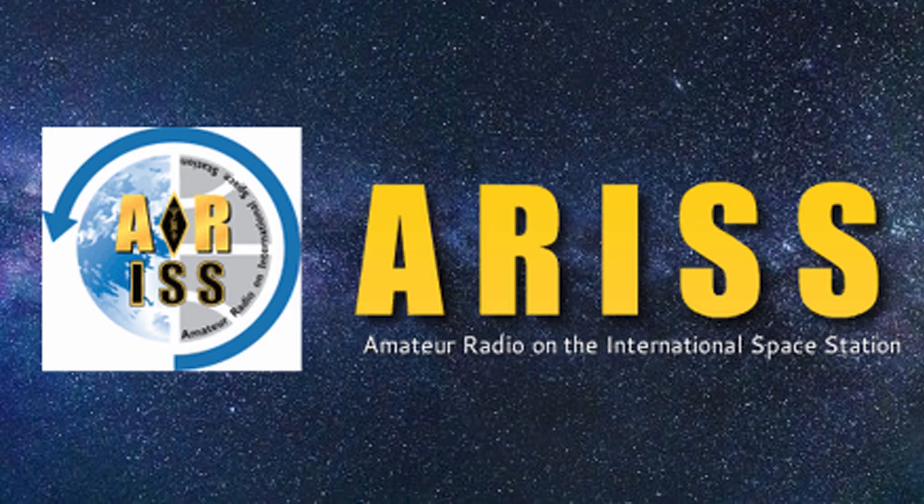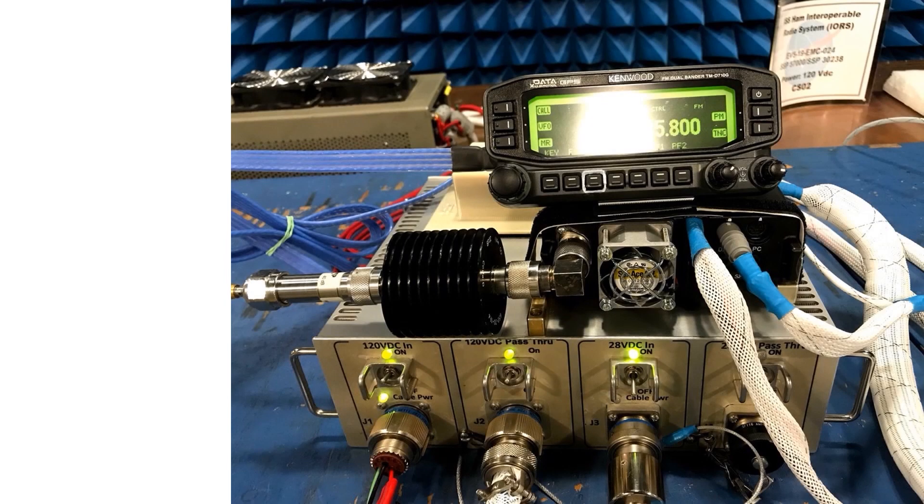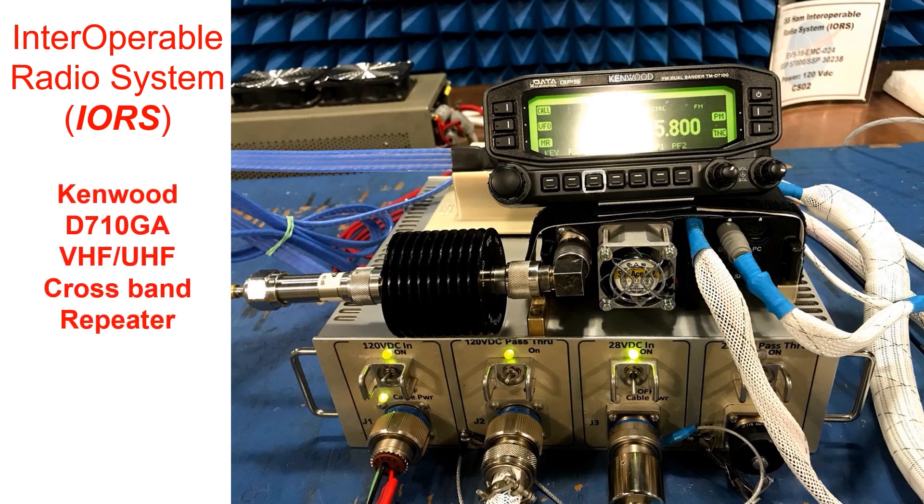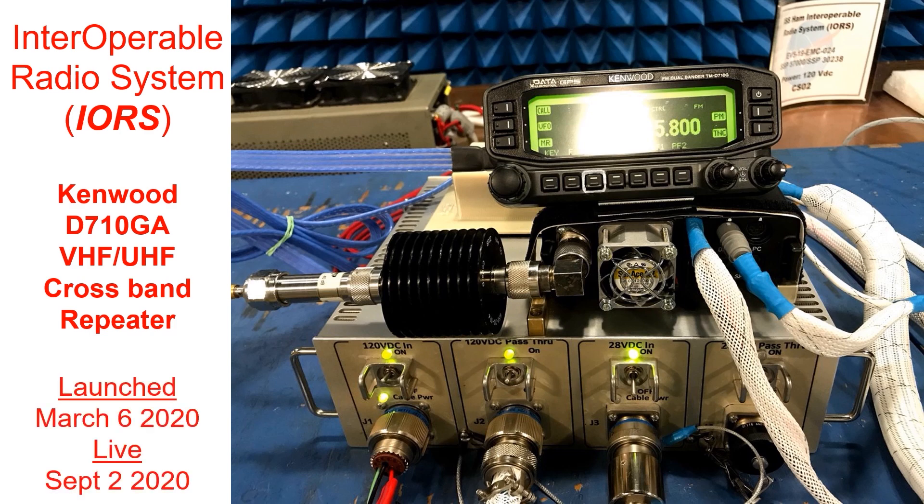There's also other amateur radio equipment on board, such as a repeater system. Basically, it turns the International Space Station into a great satellite that we can use to communicate over vast distances. And this is it. The repeater is based on a Kenwood VHF-UHF radio with cross-band repeater function. It's available to all radio amateurs who fall within the footprint of the ISS as it's passing over.